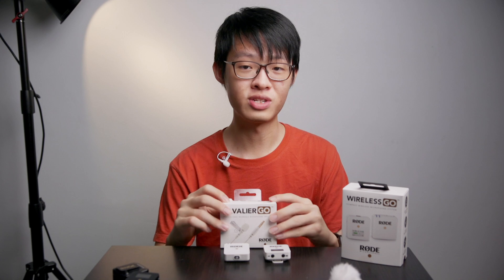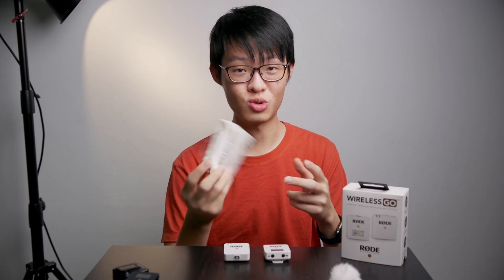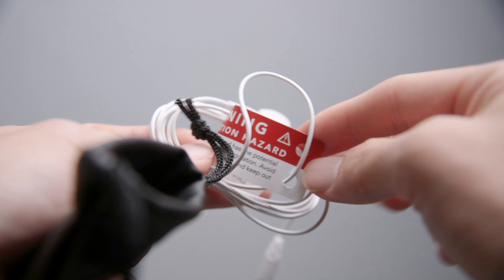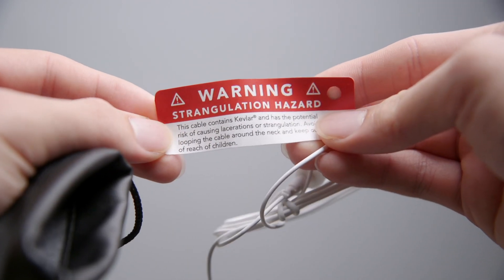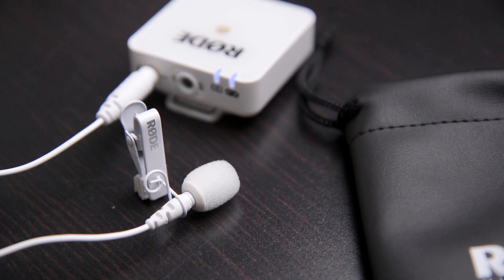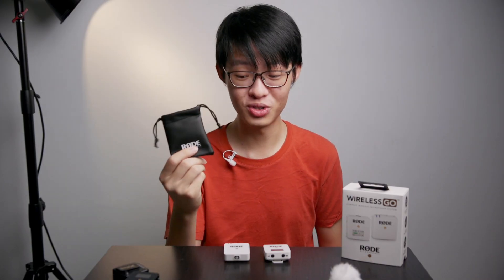It also makes sense that they made a white version of the Lavalier Go to go with this system. I completely destroyed the box but I'm actually wearing it right here. It now comes with a fully white Kevlar reinforced cable, which apparently is strong enough to strangle somebody with — seeing how they deemed it necessary to include a very visible warning. The foam windshield and the clip are of course white as well, but the pouch is not. I was really hoping for a white pouch with the Lavalier Go.